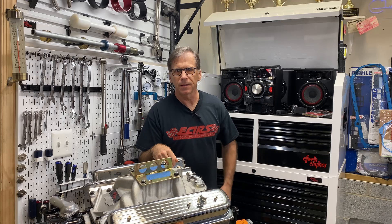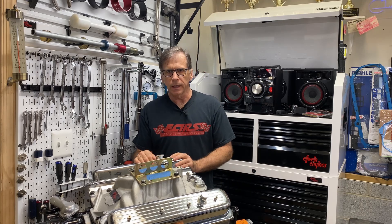Hey everybody, this is Carl Elwine. How you doing? Alright, I'm going to use this motor here, ERE number 93.